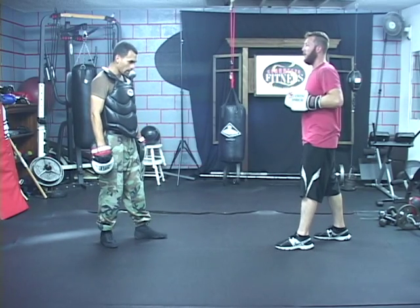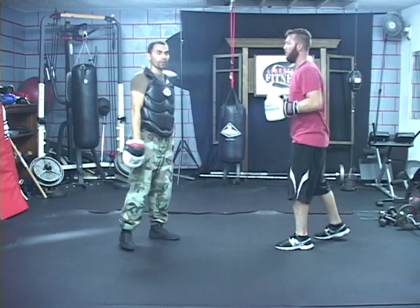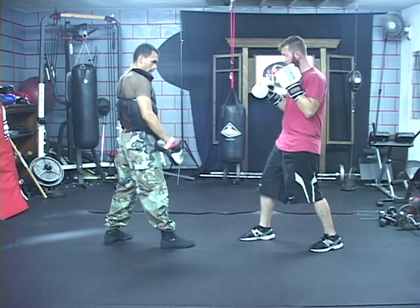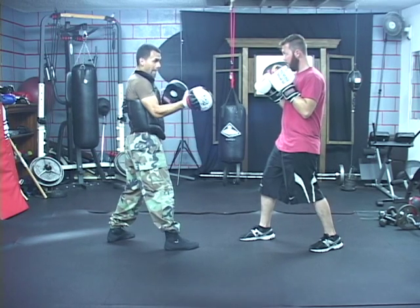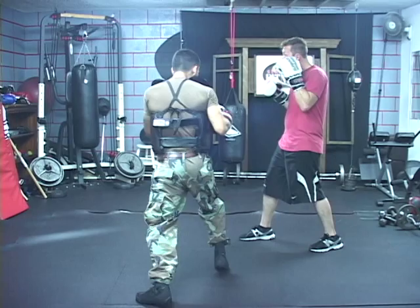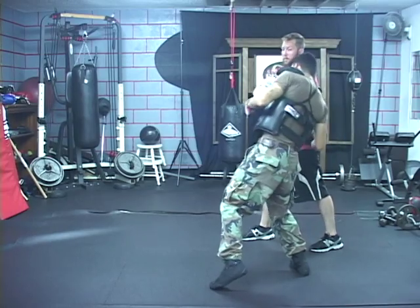I'll demonstrate southpaw — it's the same thing but I'm just going to show it quickly, not drill it the way I was with Steve being orthodox. So you stand in southpaw — southpaw against southpaw. We're going to start going the normal way that orthodox tends to go, which is that step over and come over this way. So we can skip over — go ahead and throw it straight. I step over and then come over right here, up-down.